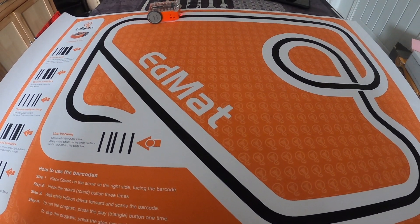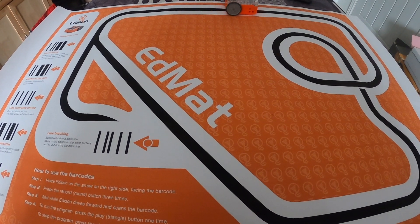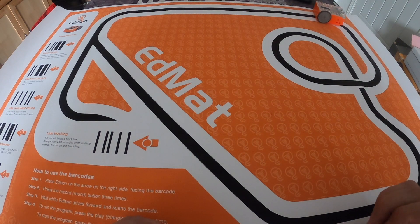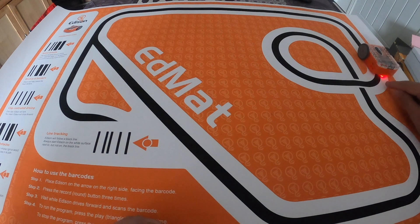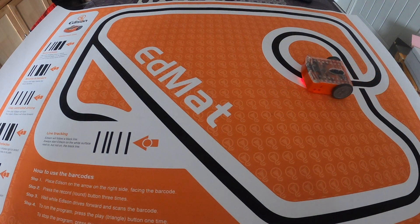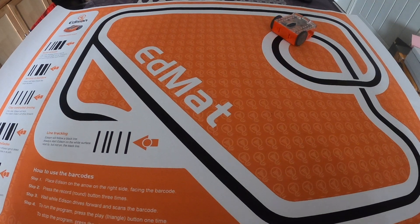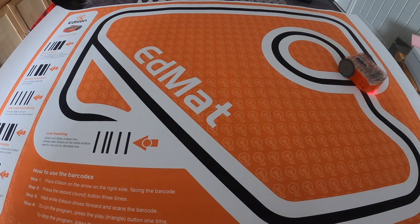So it's now going to track around the line. What it's doing is using the sensors underneath Edison, looking for the difference between the white and the black. As you can see, it's just on that edge there, looking for the difference and tracking around. We'll let it complete its loop and then look at one of the other barcodes.